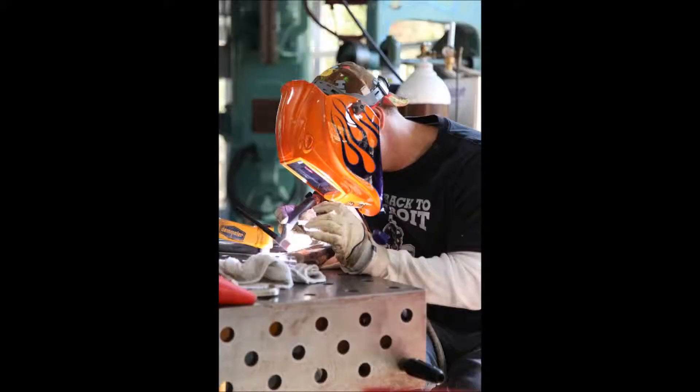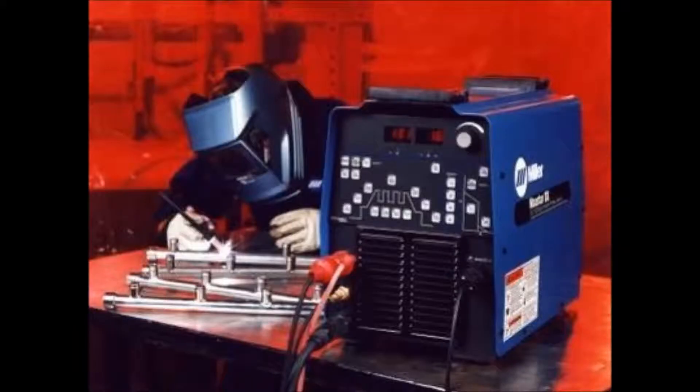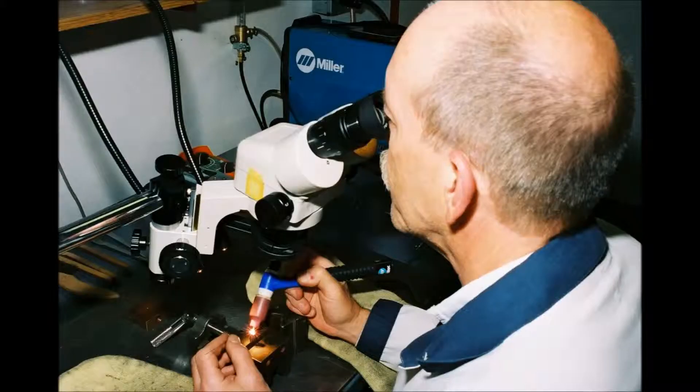Another gas-shielded process is gas tungsten arc welding, more commonly known as TIG. This precision process generates an arc between a non-consumable tungsten electrode and the work. It's ultra-pure because it produces no sparks, spatter, or slag, and is often used in industry where custom fabrication and high-quality welds are required. Common applications include high-purity process piping, aircraft parts and components, and even precision tool and die work that might be done under a microscope.